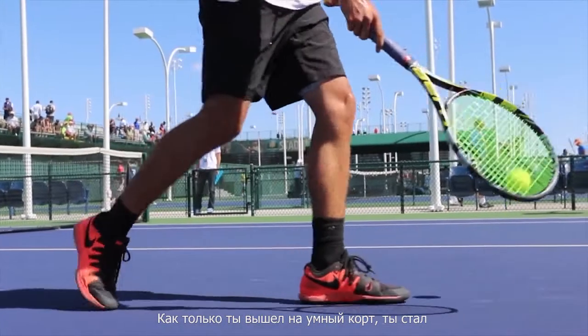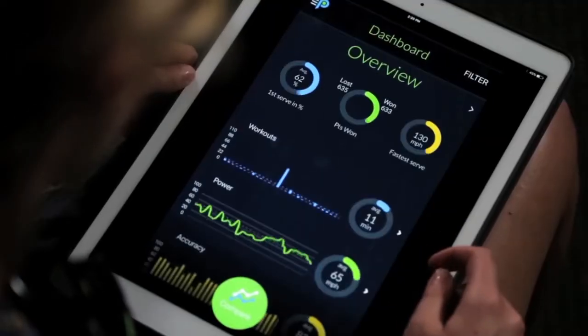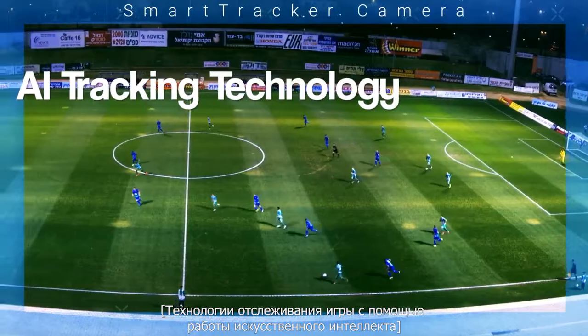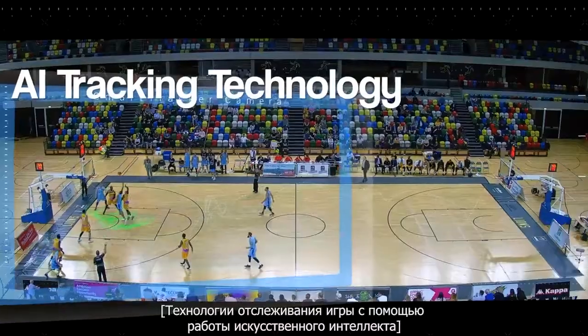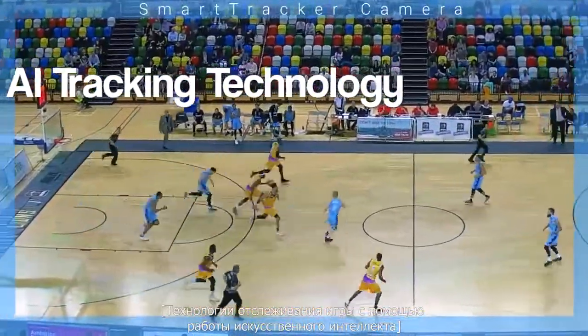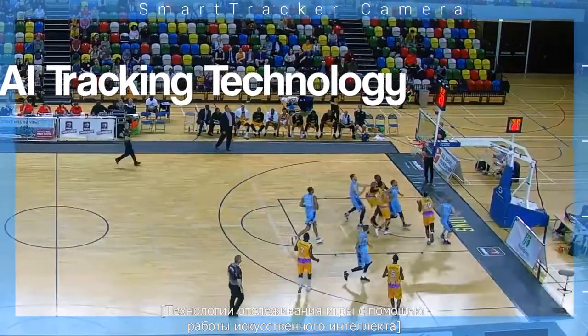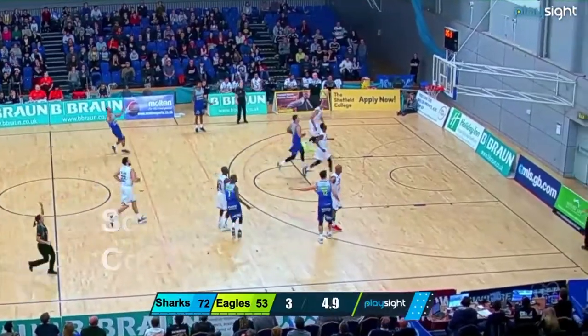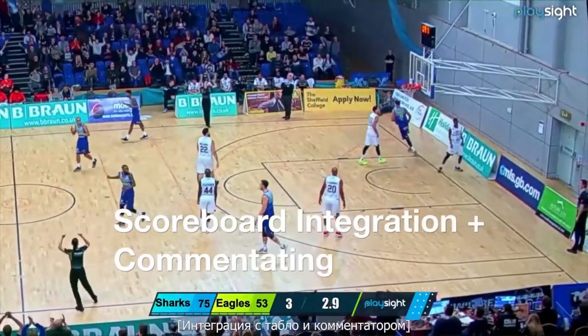Just step onto a smart court and you're connected. Trying to go into the fall, he's got way more time than he thought. Oh, he made it! From halfway line!